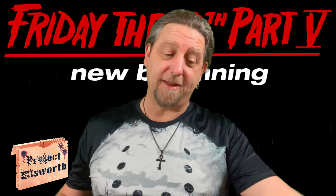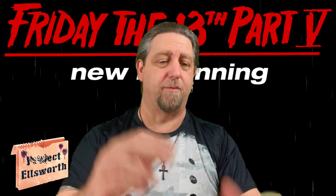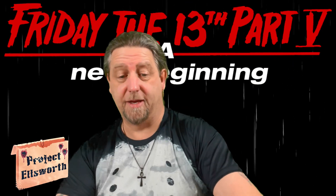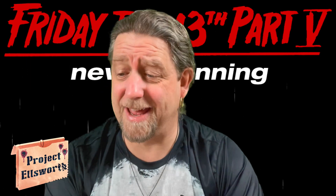I am not a fan of parts 8, 9, and 10 at all, which is a shame because I really like Kane Hodder a lot. And he is in all of my least favorite Friday the 13th movies. But whatever, it is what it is. I do like Kane, but I do not like Kane's movies.